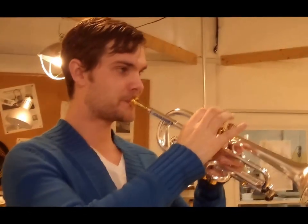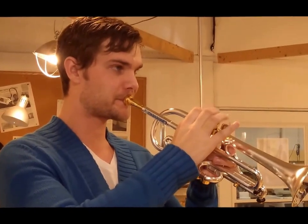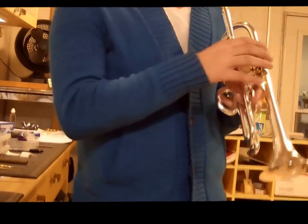So if I wanted to play a faster passage, like... Yeah. It's just right there. It's awesome. I'm really jealous of whoever's getting this horn now. Cool.